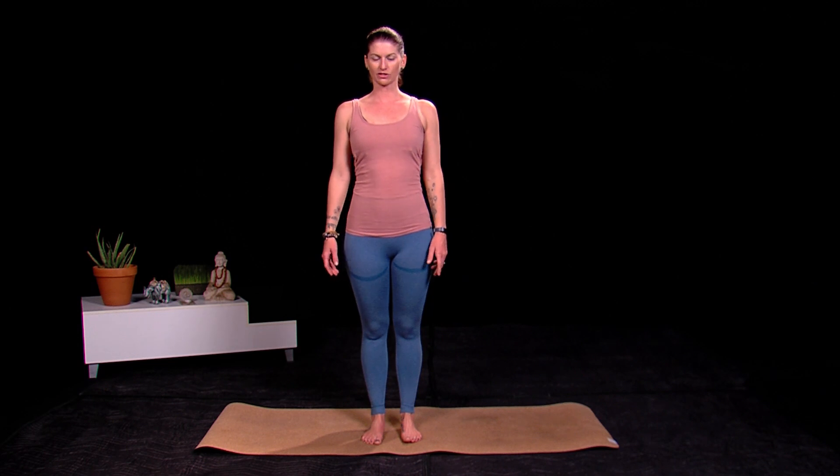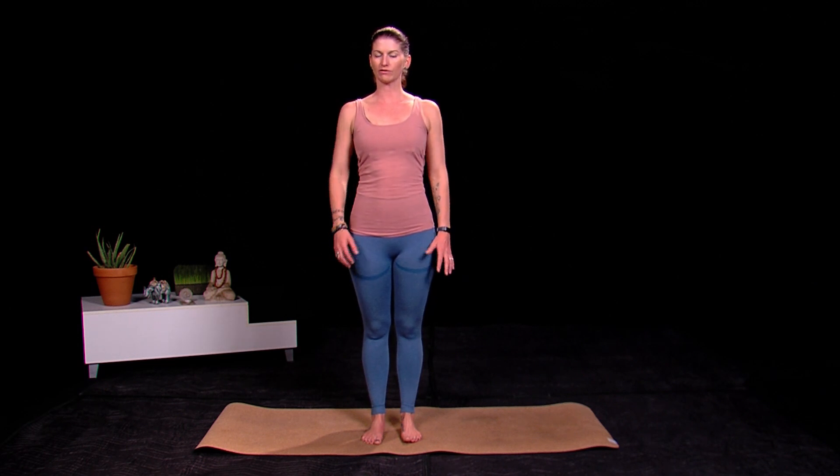Hi everybody, welcome to my channel. In today's video I'm going to teach you how to do extended side angle, and we're going to include the bind. So if these postures are new to you or you don't feel you're very flexible, I would skip the bind today and you can work up towards it later.